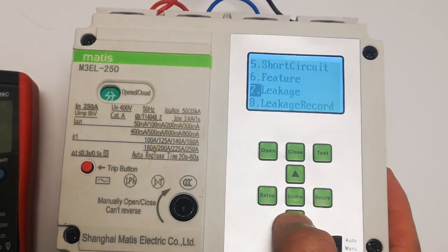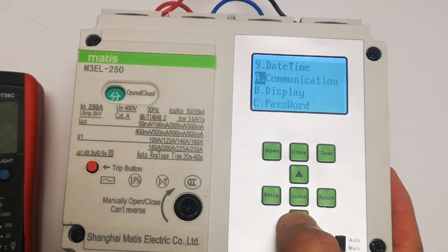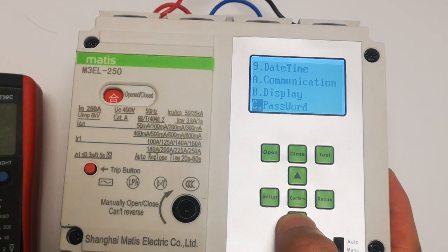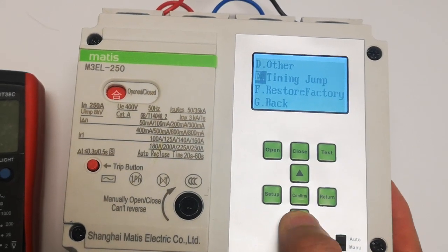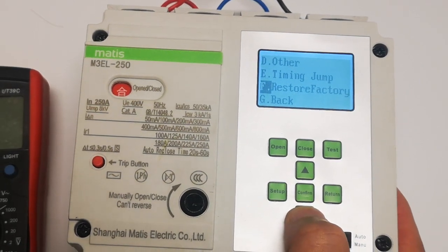Leakage value adjustable, leakage record, date and time, communication, display, password, others, timing jump — timing jump for the earth leakage auto-adjustable — and restore factory default.